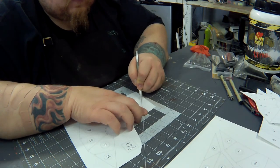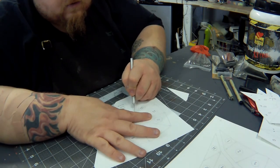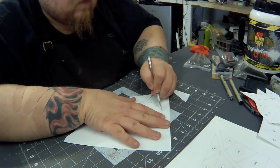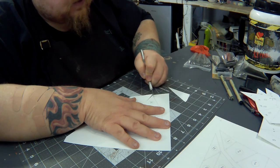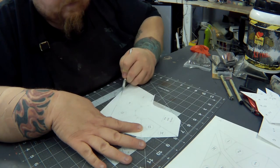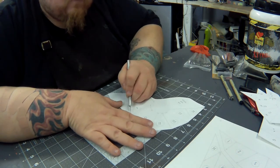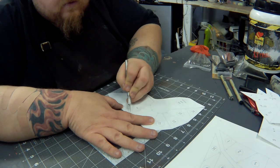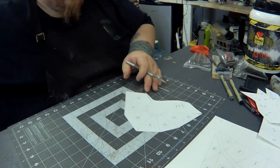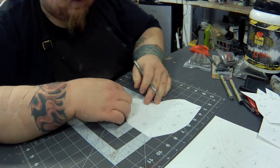Our next video will go into cutting out the pattern pieces to the scrap — getting those pieces punched and all that kind of stuff. Because this is something you can take and make out of scrap leather. You can go buy a two-pound or a five-pound scrap bag for about twenty bucks from a leather supply company like Tandy, Springfield Leather Company, Weaver, or even a couple other places out here in California.